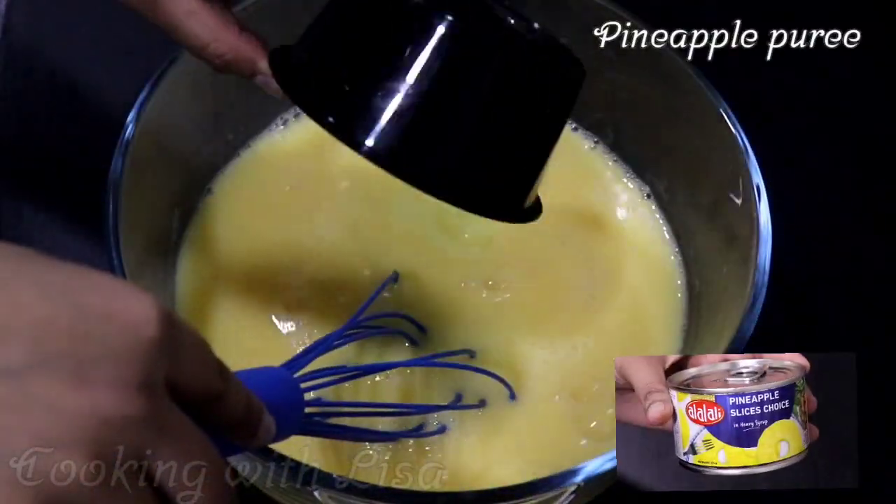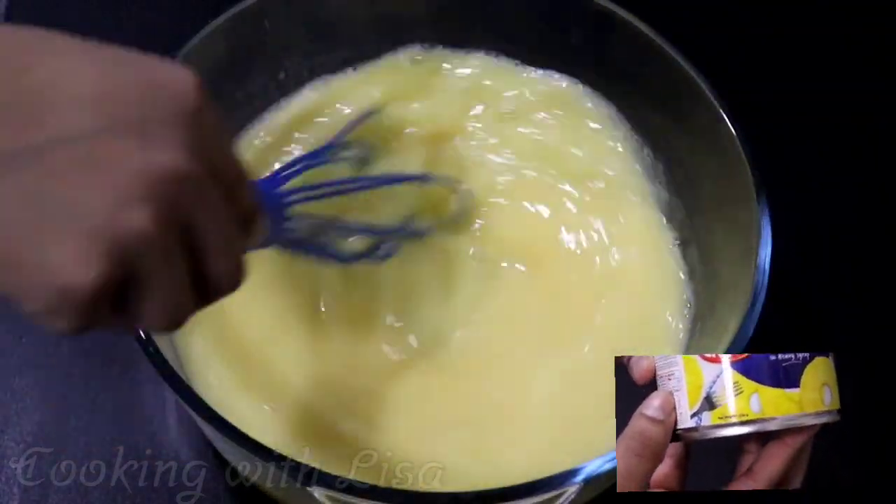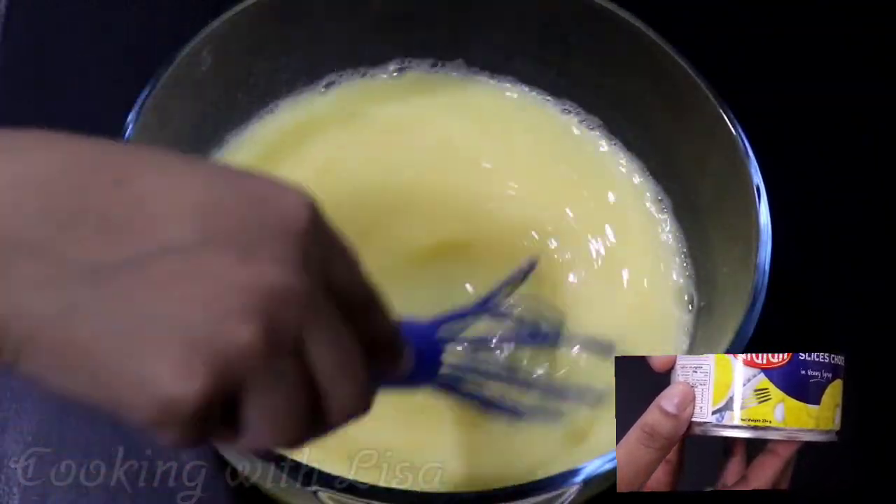Making pineapple puree is very simple. All you need to do is blend two small cans of pineapple without the liquid until it is smooth in consistency.